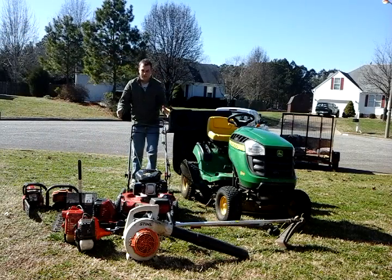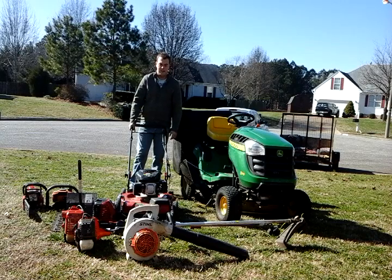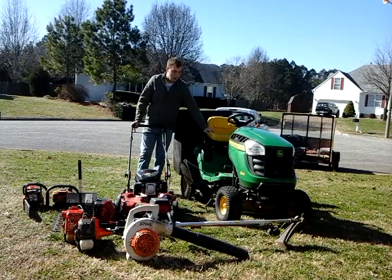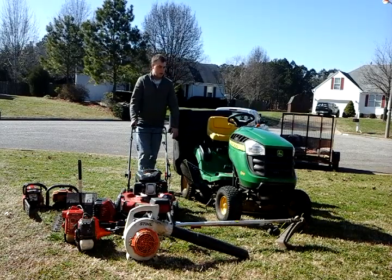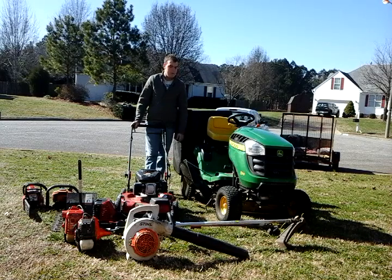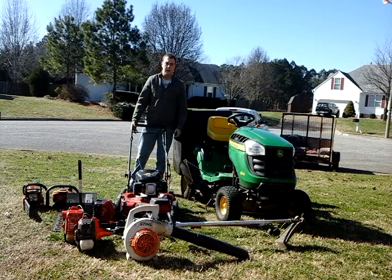What's up guys, Andrew here with Sunkist Lawn Service. I'm going to give you a cold start video today on my equipment, just to show you what we've got. We've got a Giant here deep with an impactor. Great mower — I'll do a review on this shortly. I just want to give you all a quick look at all my equipment.